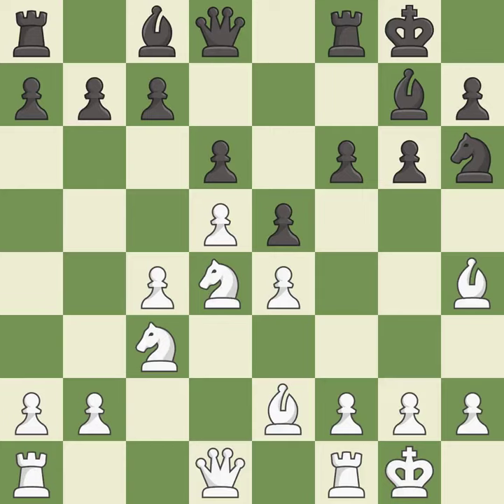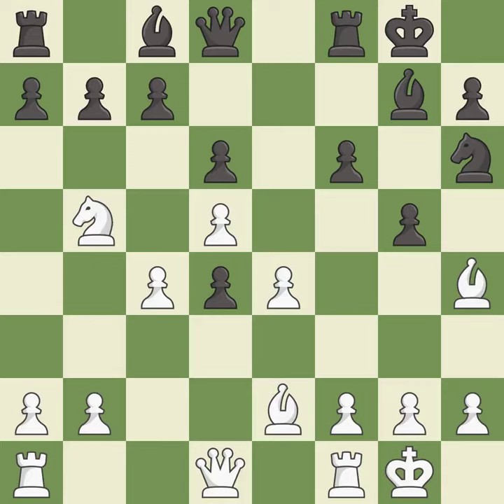This is the only move that works and is a great move. Recapturing is best. This moves the knight to safety. This kicks an opposing bishop — the only good move and a great move. This puts the bishop on a safer square. This strikes at the center, countering the opponent's ability to grab space — the only move that works. This threatens to attack a trapped bishop, a great move. After all captures, this is an equal trade.